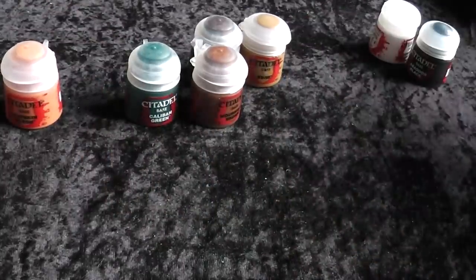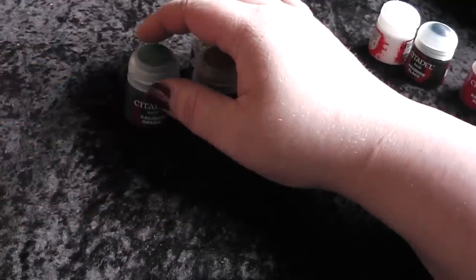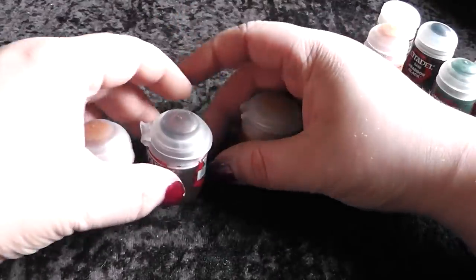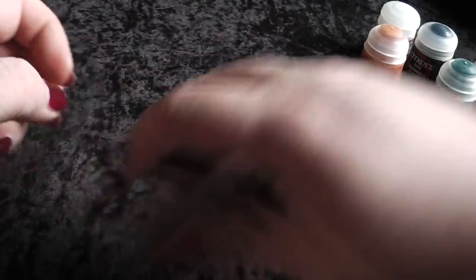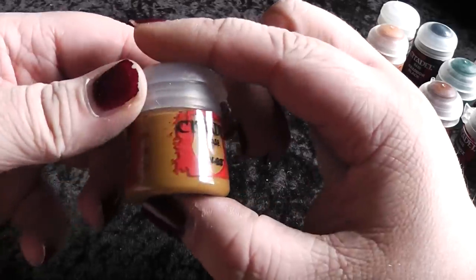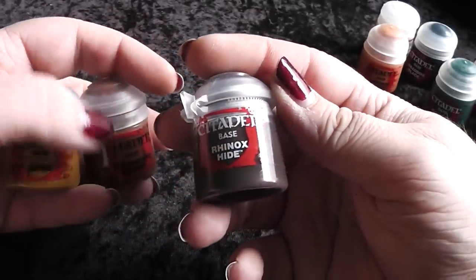Then I have also a skin tone — this is Red Skin Flash. Then Caliban Green. Then I have three brown tones here: Mournfang Brown, Rhinox Hide, and XV88. This is like the old Snakebite Leather, this is simple Bestial Brown, and this here is more like a scotch brown.